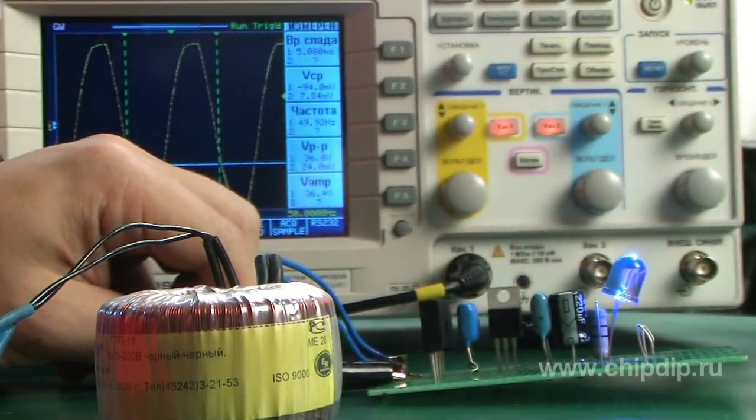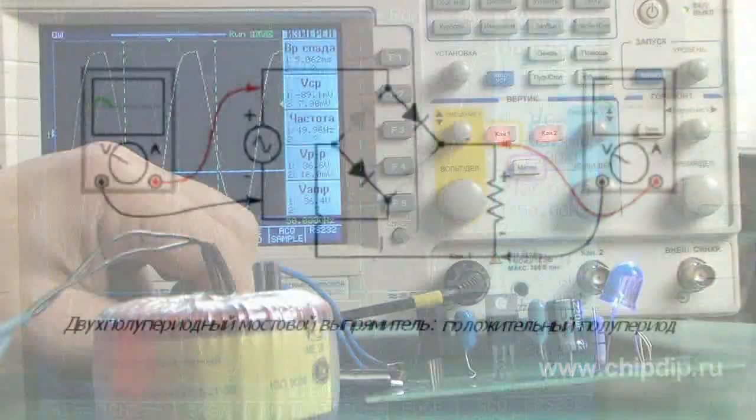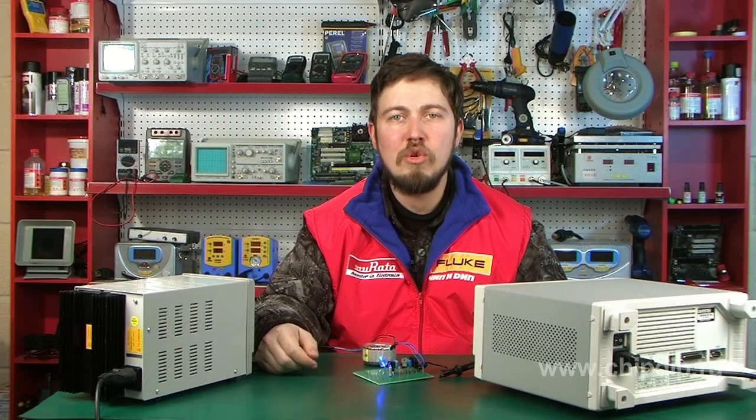Alternating voltage is fed to the circuit input. During each half-period, current flows only through two diodes; the other two diodes are closed. It is to be noted that load current will flow in one direction only, irrespective of the polarity at the input. The negative half-period of the source is the positive half-period of the load.